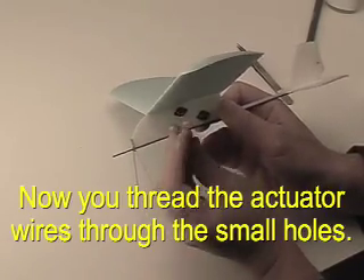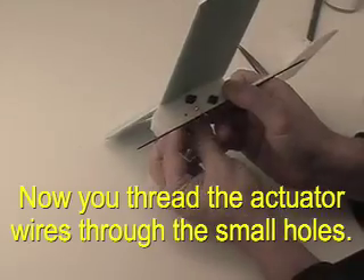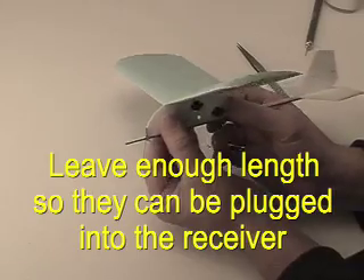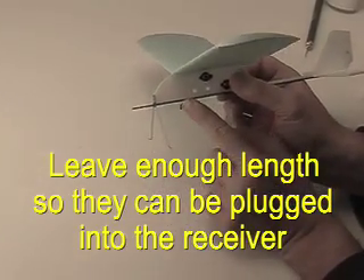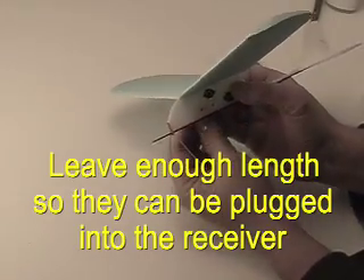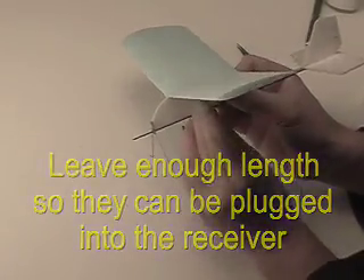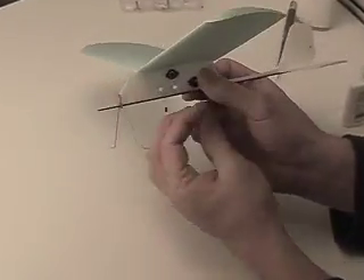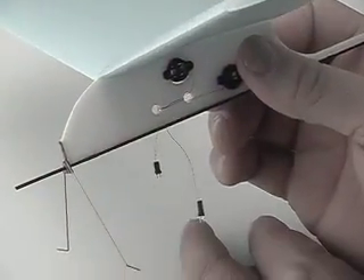Once that is done, you can thread the long wires of the actuator around the holes provided, just like we're showing, and leave enough room right about where the receiver will be located. You want to make sure you leave just enough length — you don't want it tight and you don't want wires flopping around either.